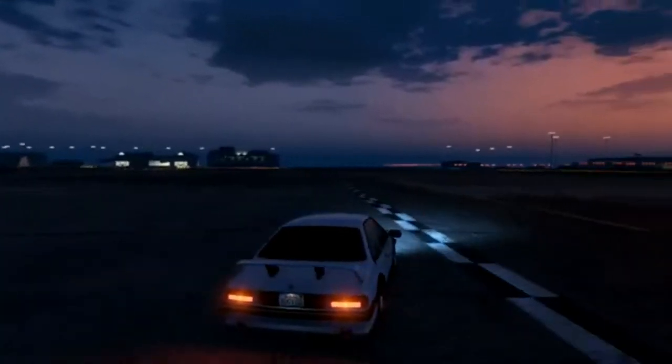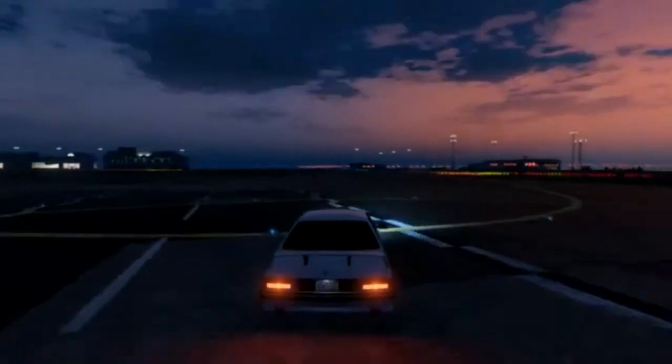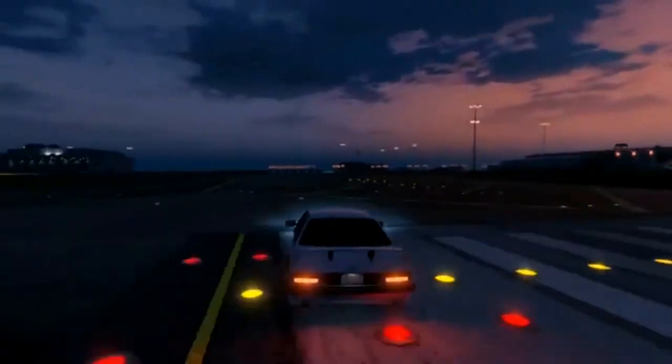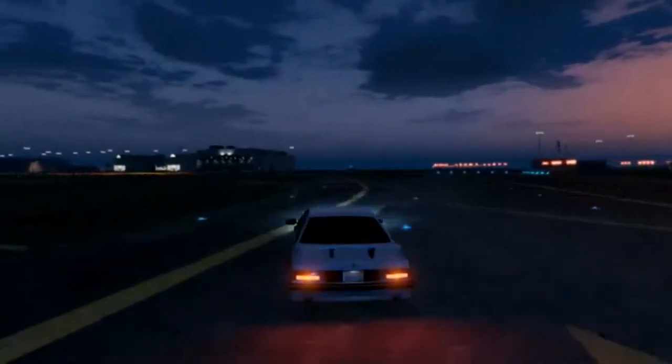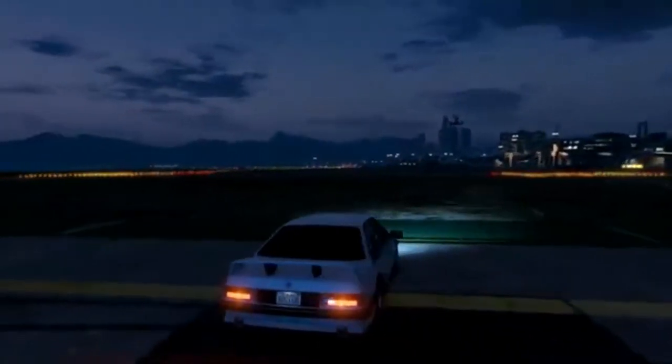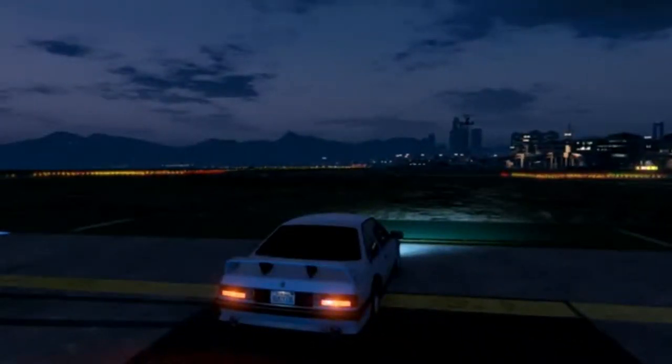So we're going to see how those two go against each other, and quite frankly I think the Rapid GT is still going to beat it. Let's have a look and see how they do.